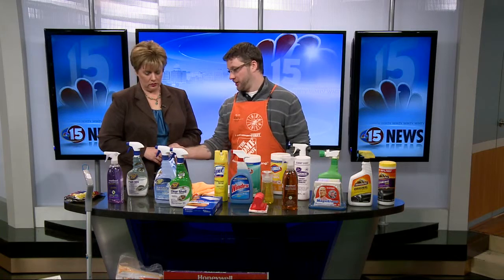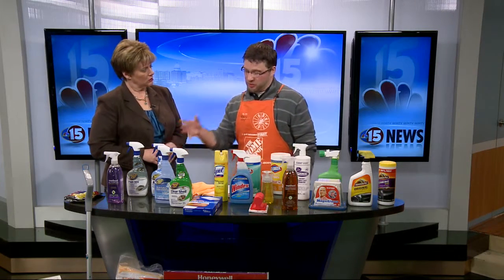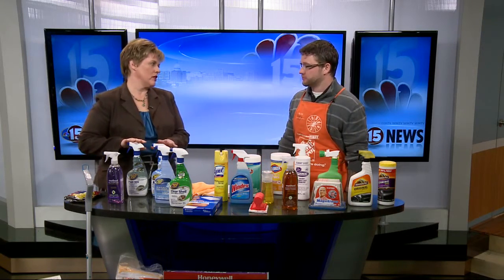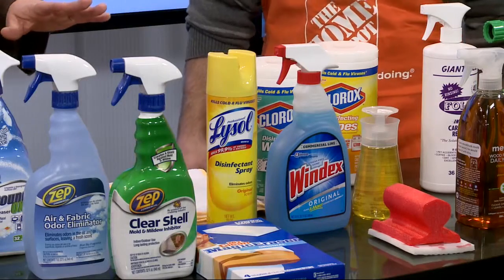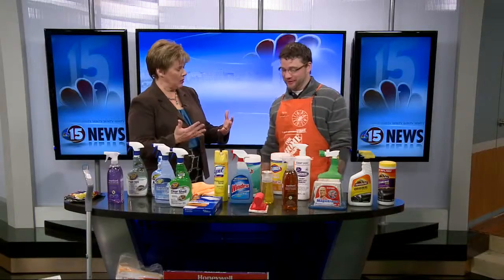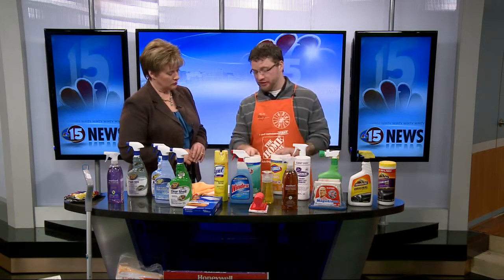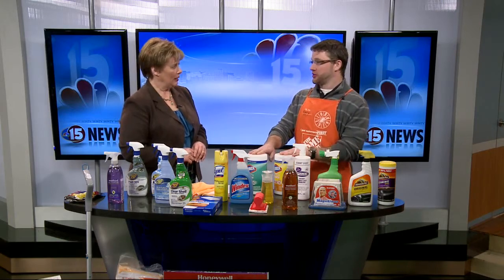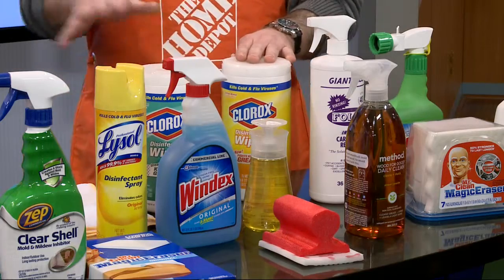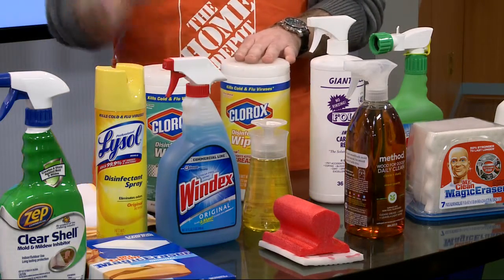This is an OxyClean product — it has Oxy in it and it will help out with deep-down stains. Now, once you get things cleaned up, to maintain it so you don't have such a big job next time, Lysol wipes are awesome — and Clorox wipes too. They kill bacteria, they're easy to use. Just wipe down your countertops, your bathrooms, anything quick and easy, and just toss them away.